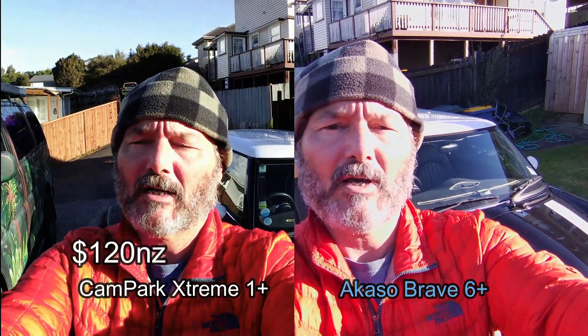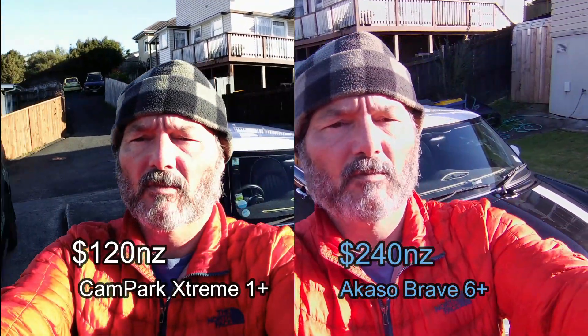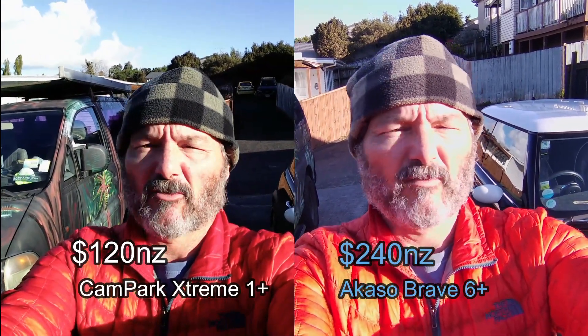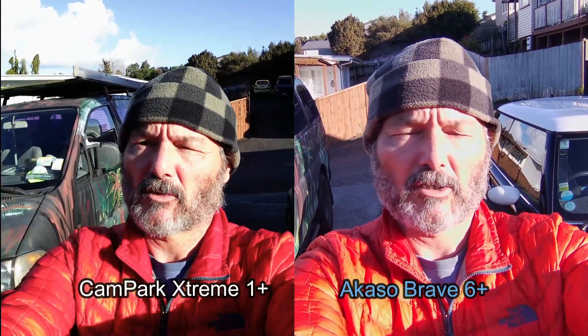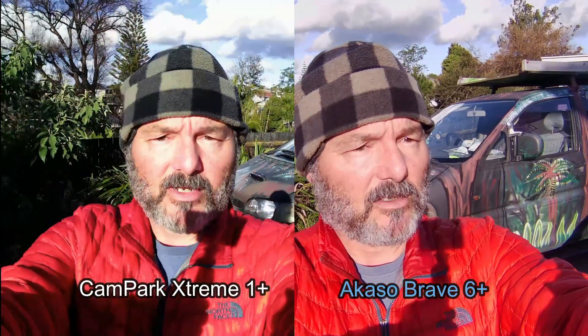The Cam Park is about $120 and the Brave 6 Plus with the memory card and what have you was $240 — something like that. We're talking New Zealand dollars here. Anyway, this is what the image looks like moving around.